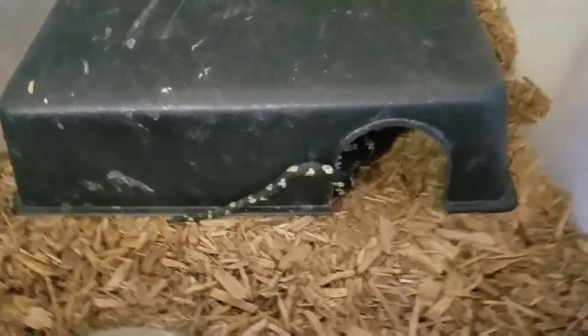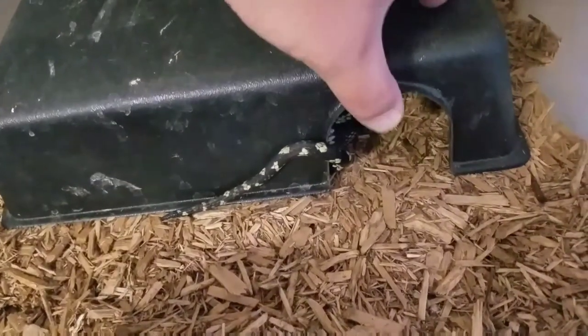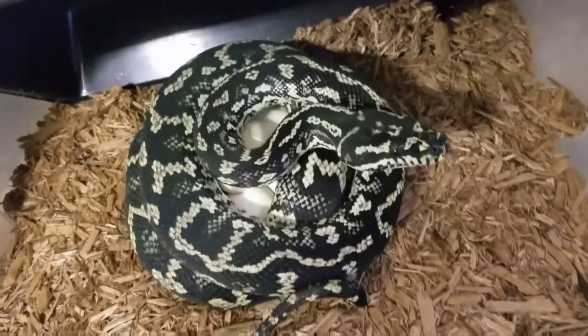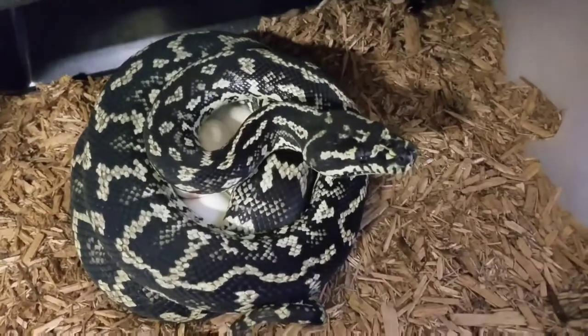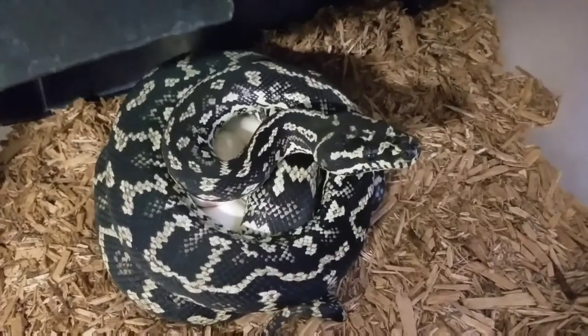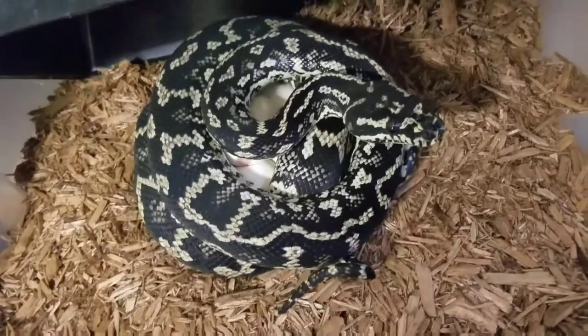Here we have what looks like a female just returning to her clutch of eggs. Same thing — alert, active, ready to mess me up. So I won't bother her; there's nothing really to see that would help you guys. Let's go on to the next female.